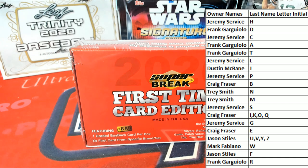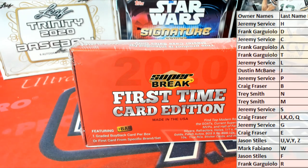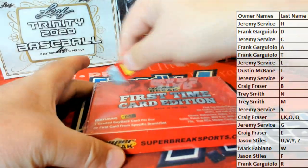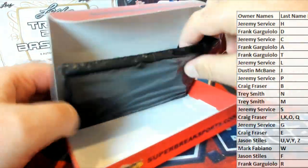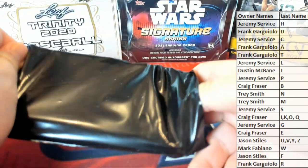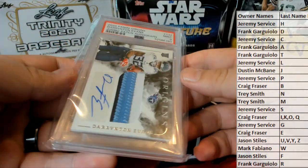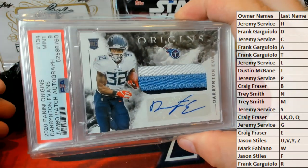All right, good luck guys, here it is — last name letter. And what is this? Okay, we got a nine mint. Okay, Evans Darrington — Evans, right there, nine mint, three color.